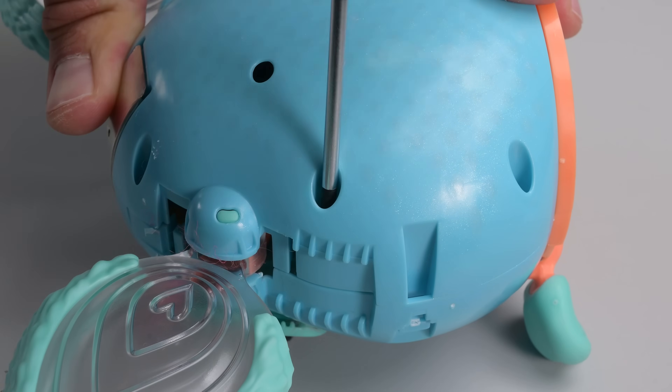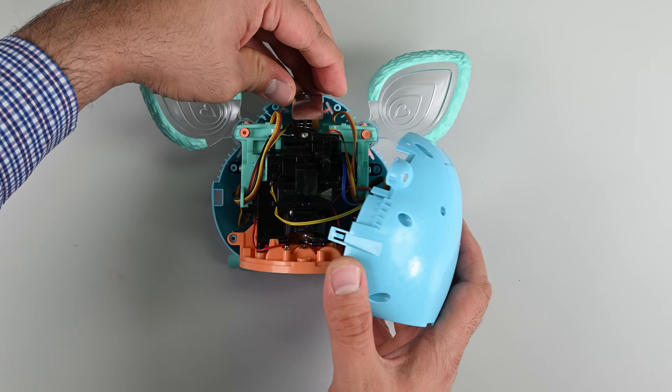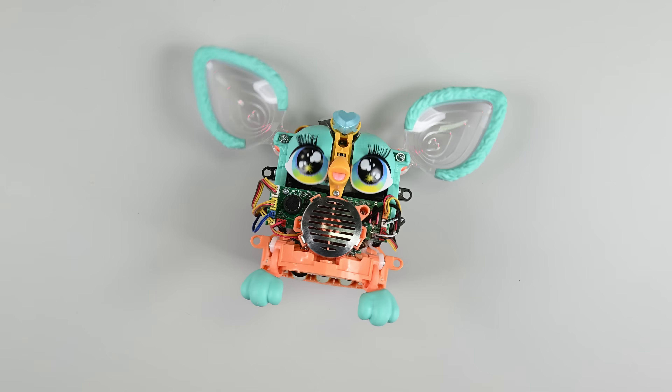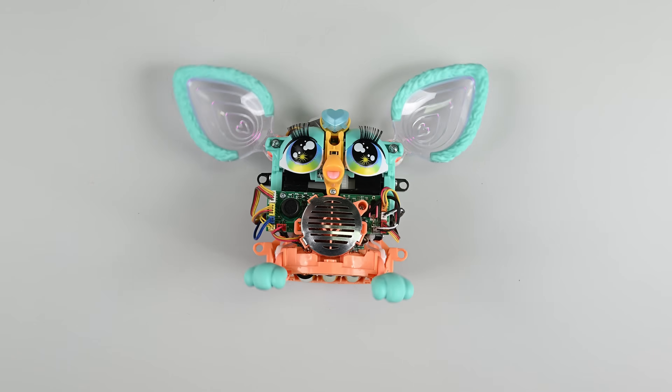A few more screws are all that's holding this device together, and pushing aside the metal skull cap releases both front and back shells. It's a tad shocking, but Furby still looks pretty cute, even in this state. I clearly have more work to do.